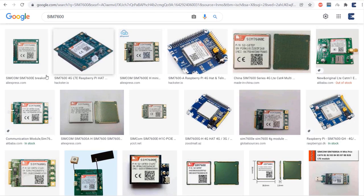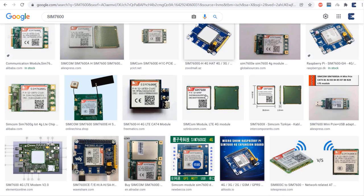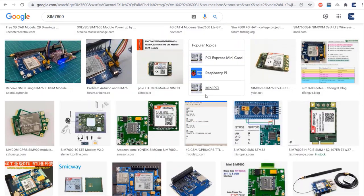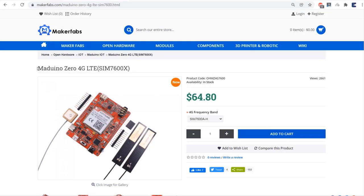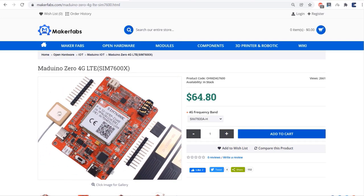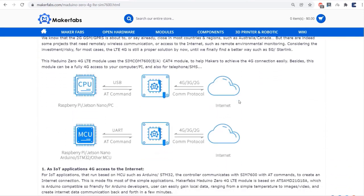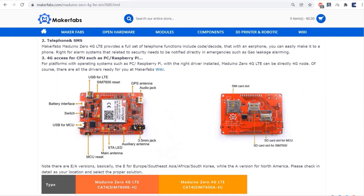Now let us see the SIM 7600 4G LTE module. While browsing through the internet, I found so many different versions of SIM 7600 manufactured by many different companies. But I selected the SIM 7600 4G LTE from Maker Fabs. This is a customized board with an Arduino-supported microcontroller that costs around $64.80. You can select your 4G frequency band depending upon your region. All the data, description, and purchase link related to this module can be found in the description.